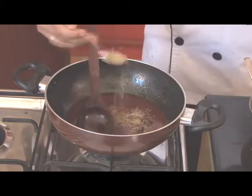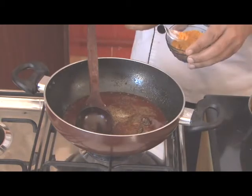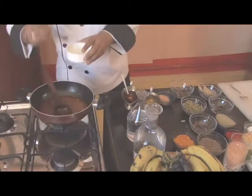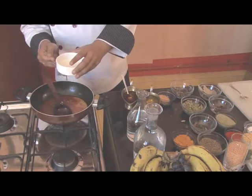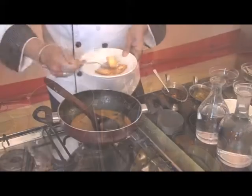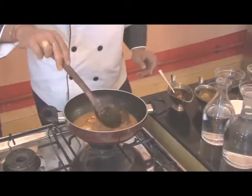Now we'll add sugar, a little anise powder, salt according to taste, and a little turmeric powder. We'll mix it very well and then add approximately 50 ml of milk. Now we'll put the paneer pieces back in one after the other.